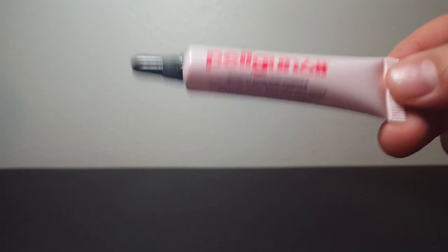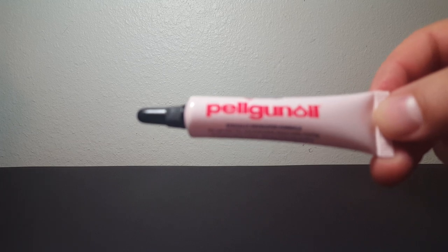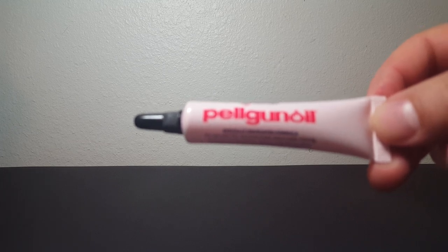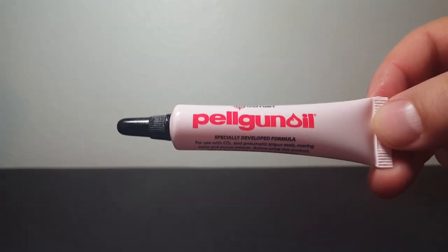I had a gentleman who thought — and may still think — that Pelgun oil is transmission fluid. It's not about upsetting people or getting into a debate. If someone believed it's transmission fluid, okay.